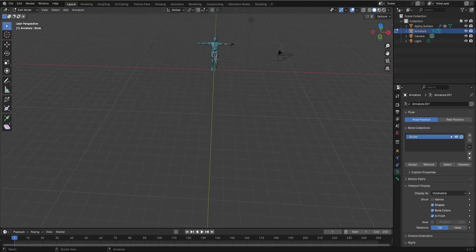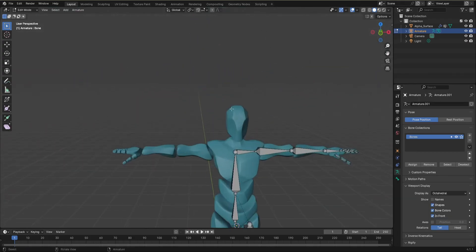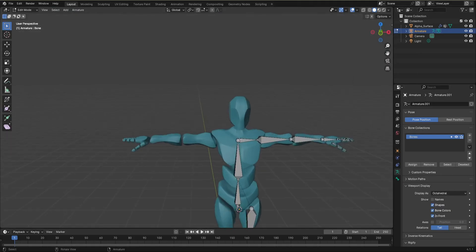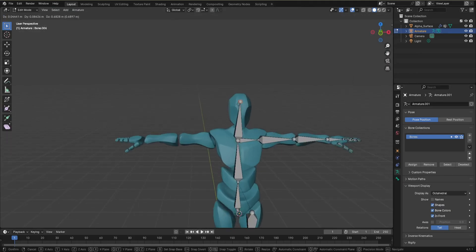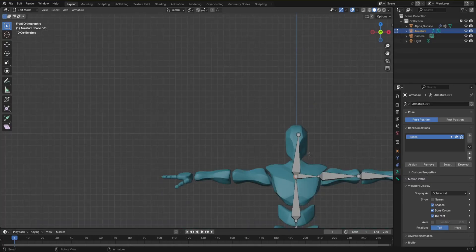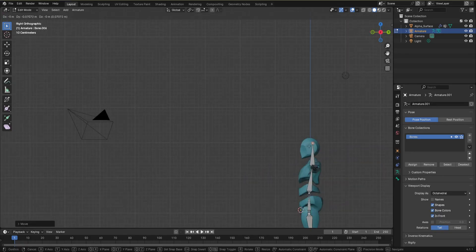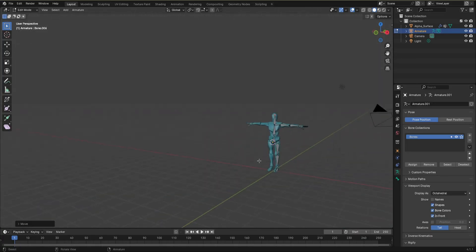Don't forget to add the head bone as well, since you'll sometimes need to move the head. Go to front view, make it straight, then go to the side view and make sure it's properly straight there too. Now we are ready to name the bones, which is the most repetitive part of the process.